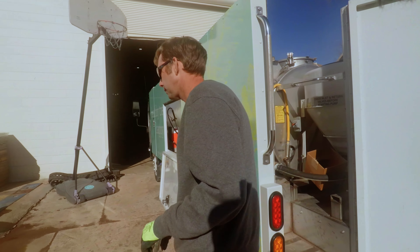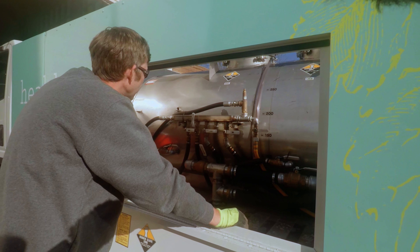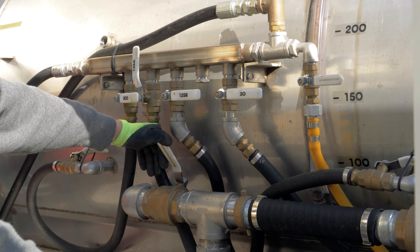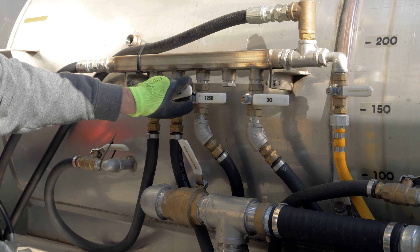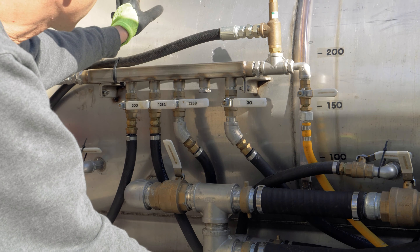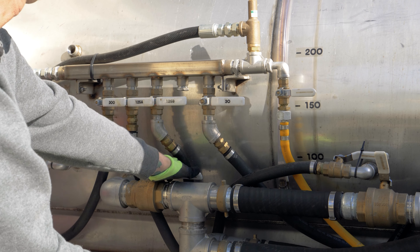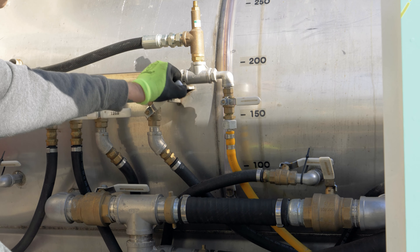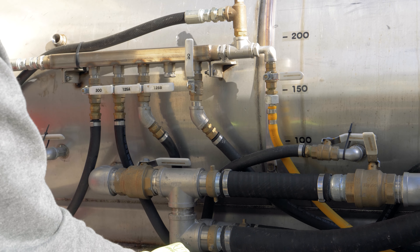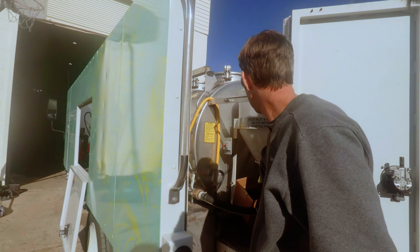While the PTO is running, figure out where you want to move water. Let's say we want to do a small tank spray in the 30-gallon tank. While the PTO is off, the 125 would be turned off and we're going to move water from the 300-gallon tank to the 30-gallon tank. So from 300 to 30-gallon — on. It's now on, moving water from the 300-gallon tank to the 30-gallon tank. Then you watch where you want the water to go. Water's rising.